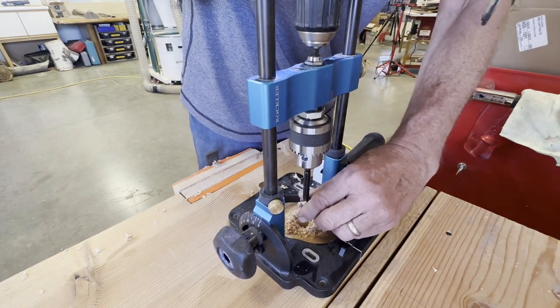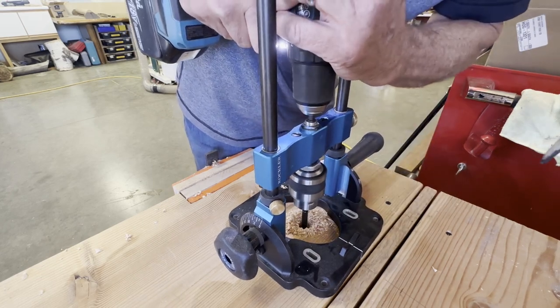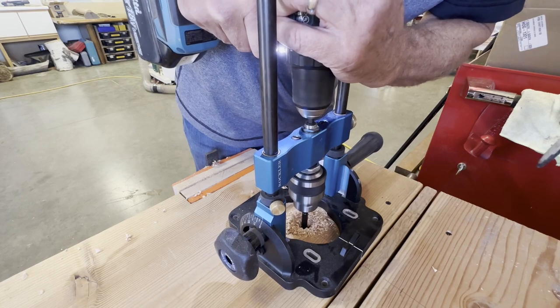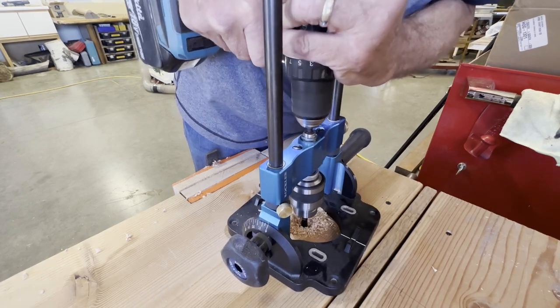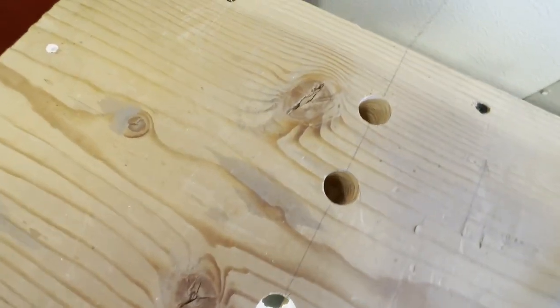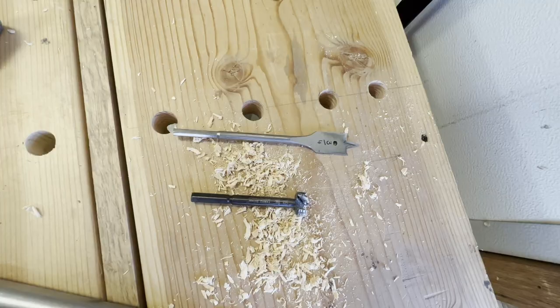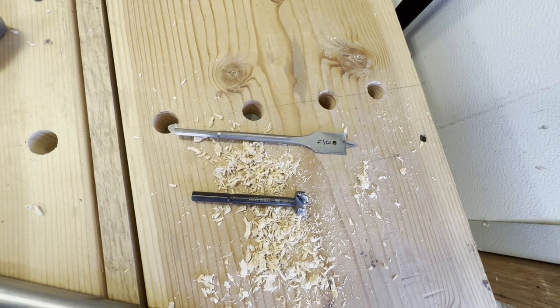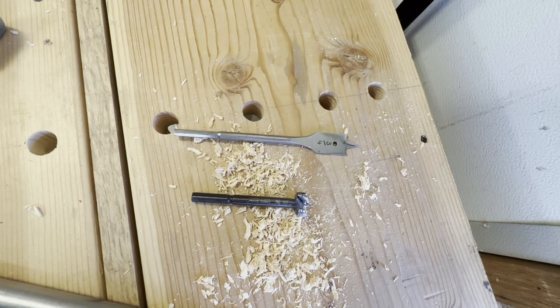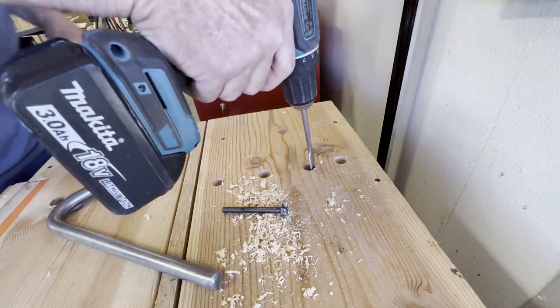The three-quarter inch holes I'm drilling will be used for bench dogs mostly, but also towards the ends of the bench I can use hold fasts. The bench is mostly an inch and a half thick, but towards the end there are some thicker parts. You can see here the holes didn't go quite through — it needs to be thicker for the hold fasts to actually work. So I'm just going to use an old-fashioned spade bit because I didn't have enough reach with the Forstner bits to do the last portion of those two holes at the end.